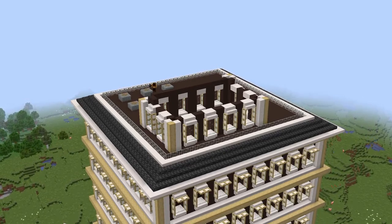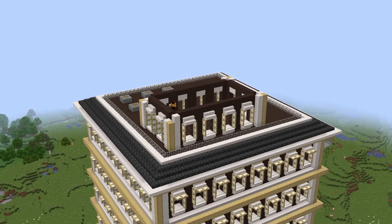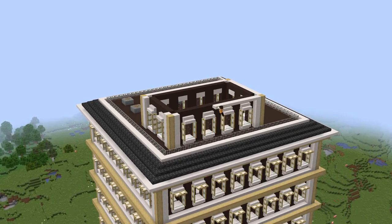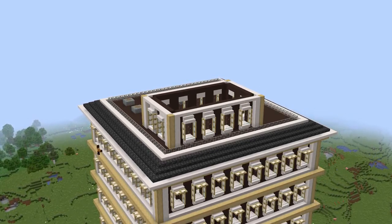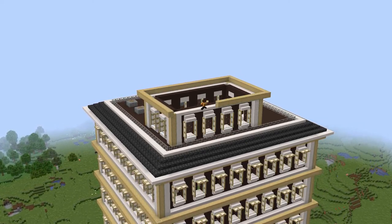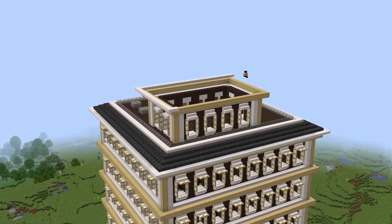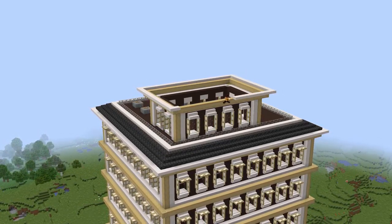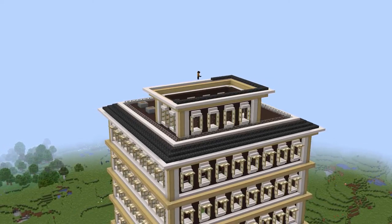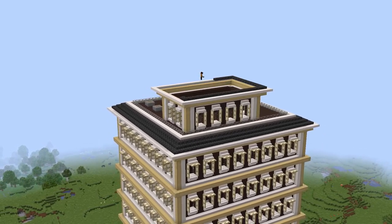One thing you can do is, for all the layers, if you want to make the windows look like they go through to the inside - what you can do is put trapdoors on the inside of the windows. It's more of a waste of wood, but if you're really going for perfect looks for your build, then trapdoors on the inside of the window takes the border through the window - it looks like the glass is sort of connected to it.